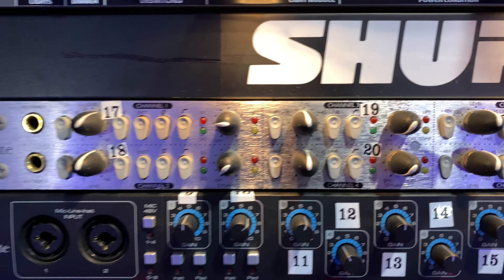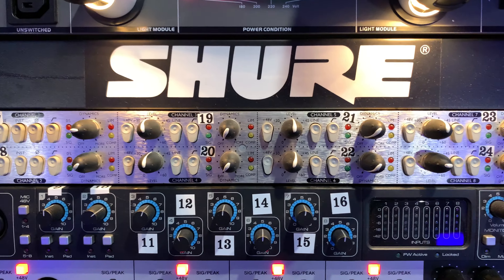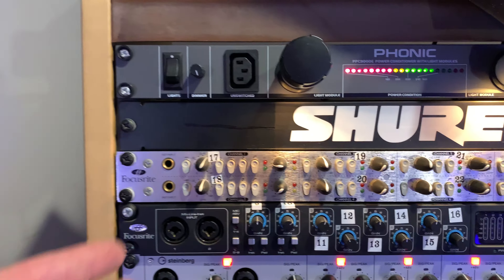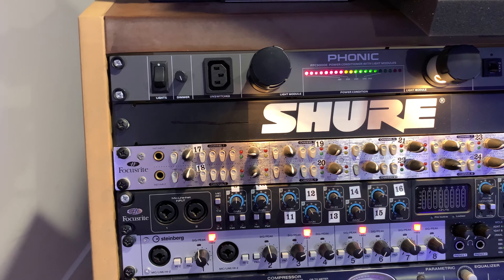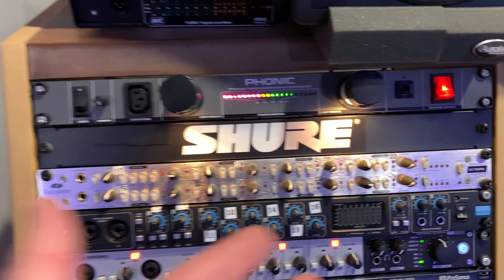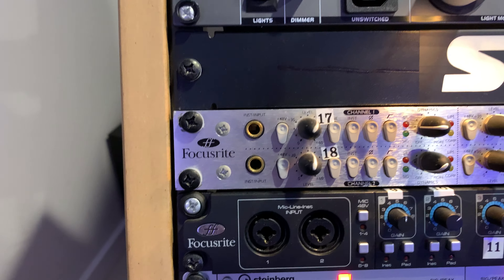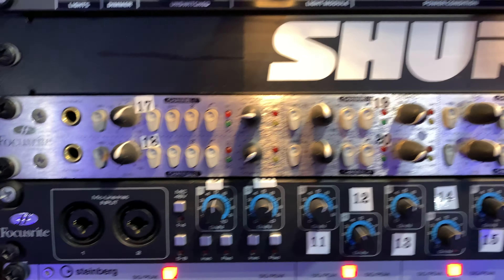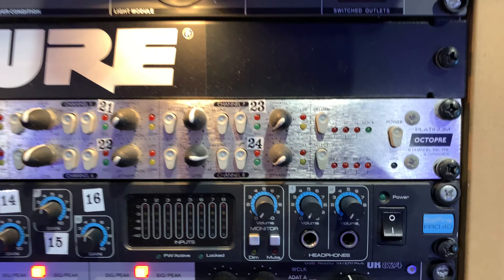The Focusrite Platinum Octa-Pre came out a long time ago, and each one of these has dynamics on it as well — low cut, align switch, 48 volt phantom. These preamps are really really nice. It goes all the way back in my rack, it's quite heavy, it's got a fan and makes a bit of noise. But what an amazing sounding unit — I scored it on eBay for $300 Australian, and anyone who knows these knows that's a bargain.